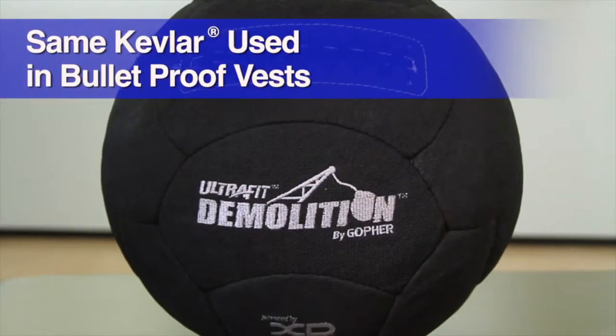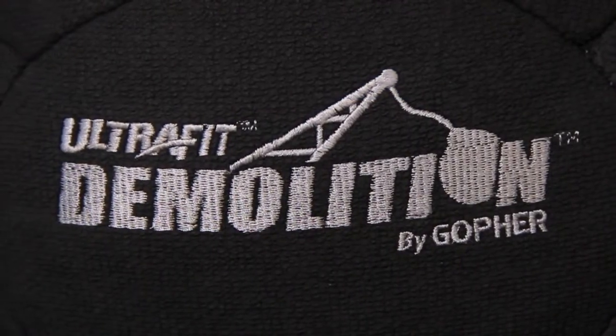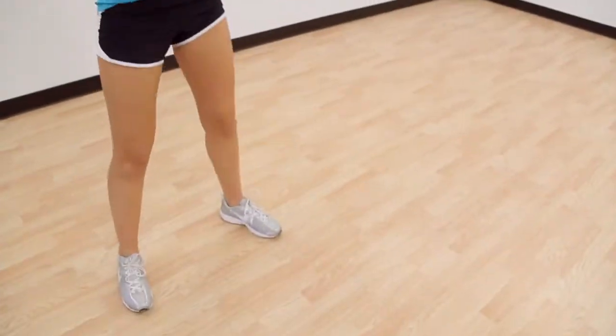Constructed with the same Kevlar material that is used in bulletproof vests, the Ultrafit Demolition can be thrown and slammed again and again without showing any signs of wear and tear.